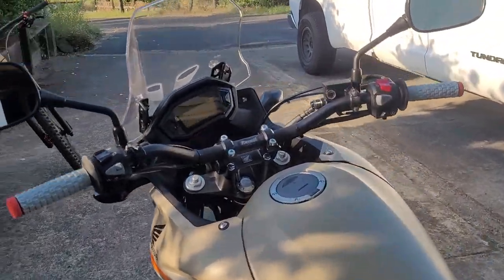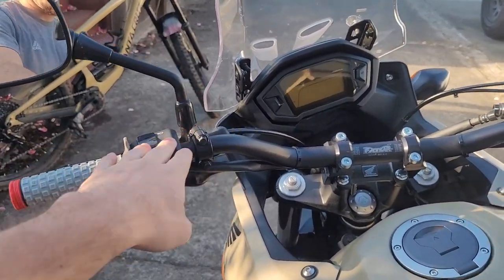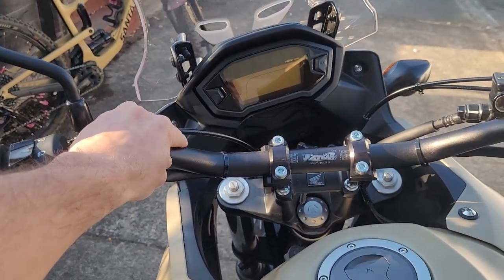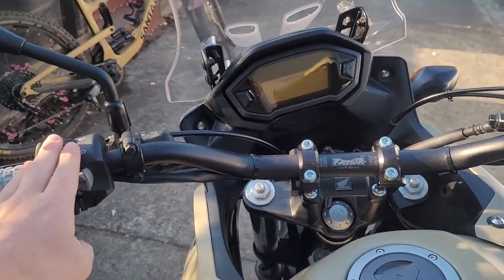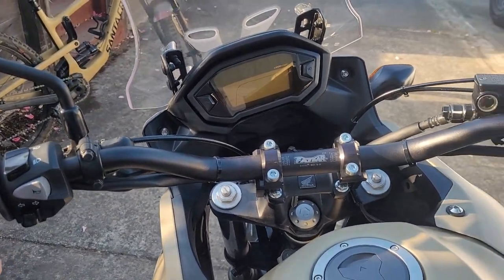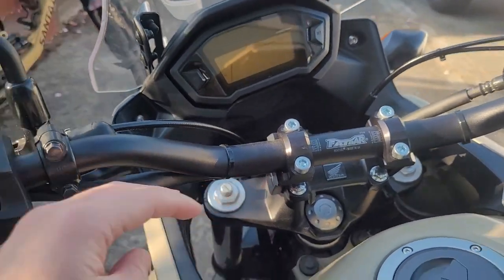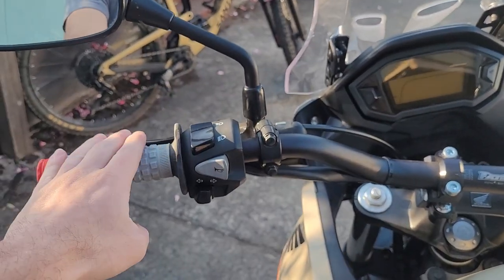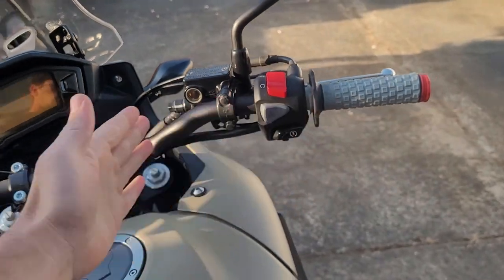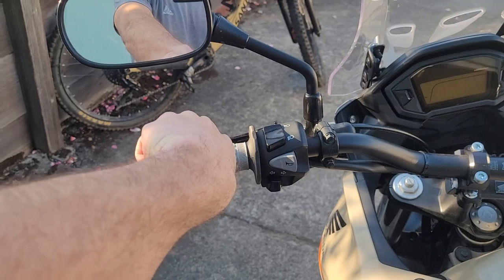With this setup, you're not going to experience any rise in the overall height of the bars, because the Renthal Fat Bars don't have the same amount of rise as the stock ones — about two inches less. But the ROX risers add about two inches of height, so it ends up being pretty much the same bar height. The main difference is the bars are a little bit wider than the stock ones, and it doesn't give you that uncomfortable hand-up feel — your hand is fairly flat.